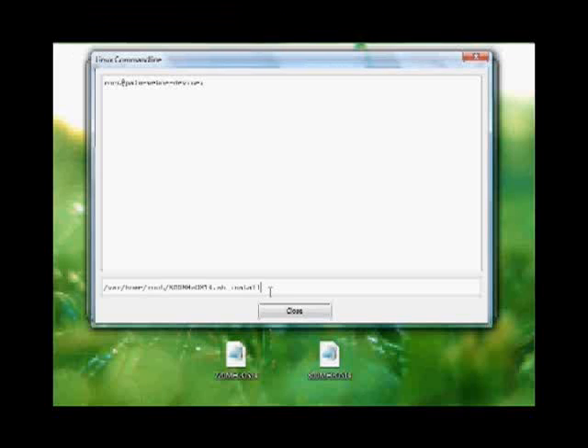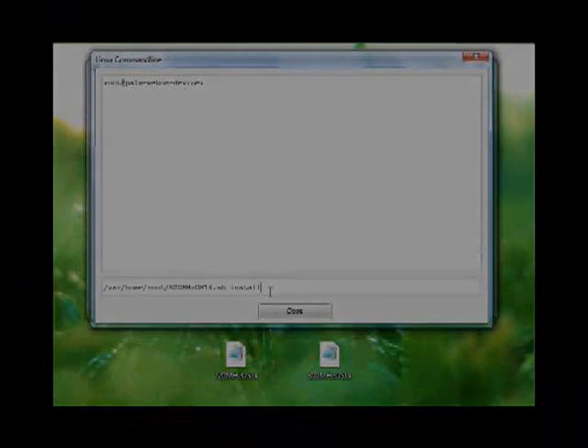Your Pre will reboot — it will actually do a Luna Restart. Once the Luna Restart is done, you actually need to reboot your Pre again. Make sure that it's a proper device restart. It's really important that you do a full hardware reboot. And that is how to install the 800MHz patch.